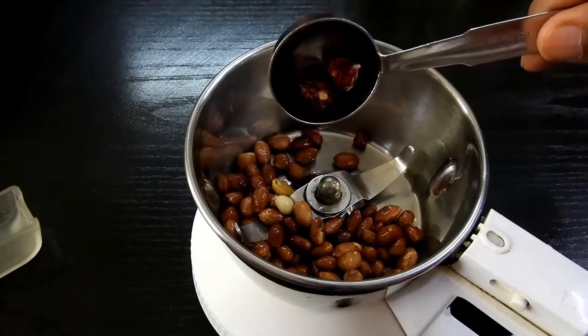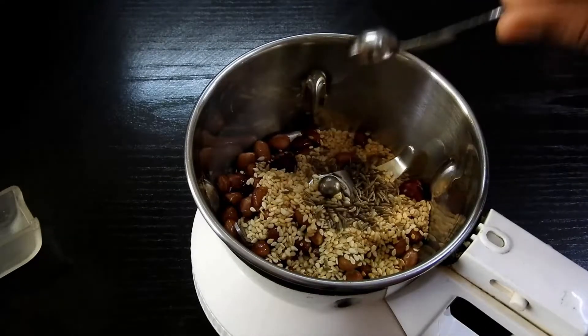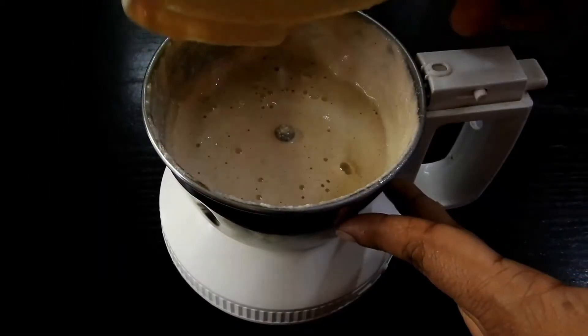I'm adding peanuts and dry red chillies along with sesame seeds, cumin seeds, fresh coconut, and I'm going to blend this into a fine paste. Set that aside.